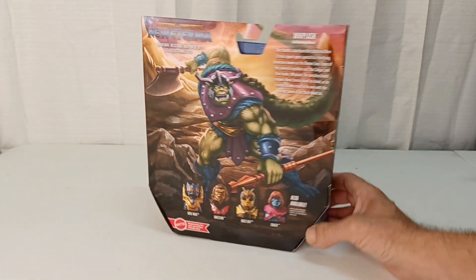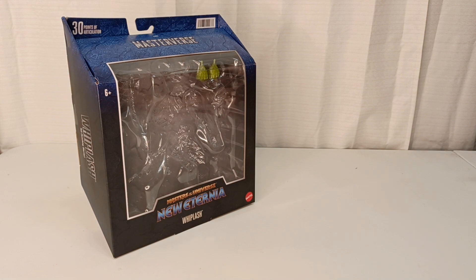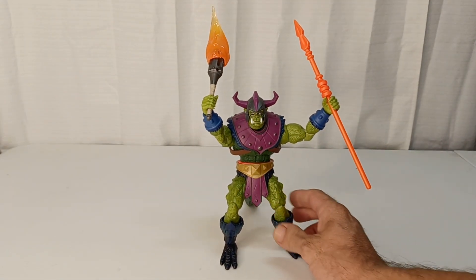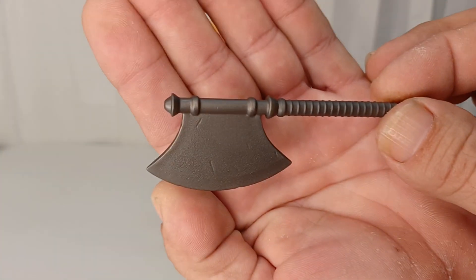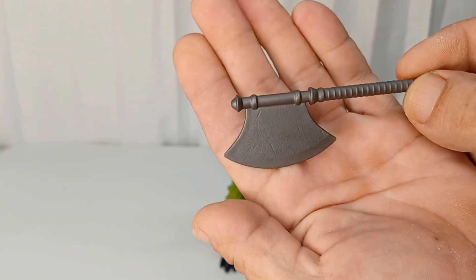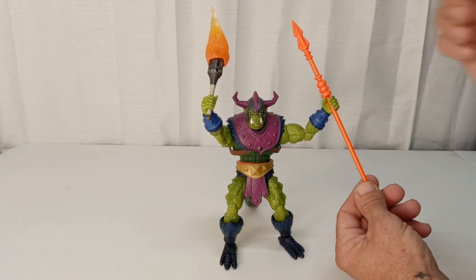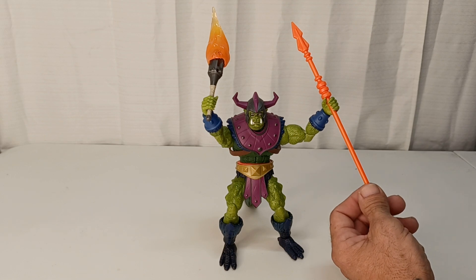The New Eternia line is looking pretty good — I'm not going to get everybody but let's get him out. He showed up looking like this with the armor and stuff, and then you get this nice axe with a little bit of battle-worn finish chipped into the blades and a nice handle.